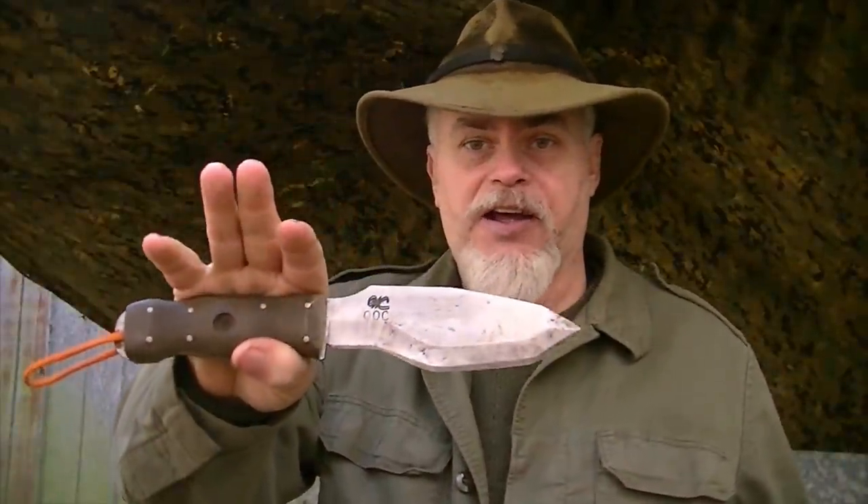Now, the knife in question — somebody's going to ask — this is the WCSK prototype that I got back when me, William, and Dan Lutz were developing the WCSK and I was doing field testing. This is one of the first — I think there were like four or five test models — but this was the final one before production, the final proof of the WCSK. I'm going to be using it for chopping up my vegetables, because it's a great kitchen knife for this type of thing as well as being a survival knife.